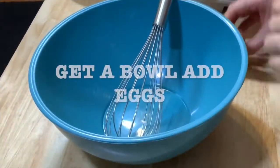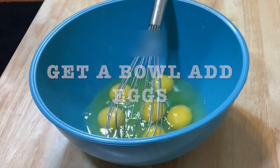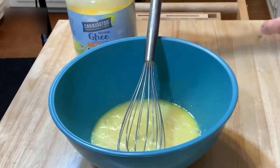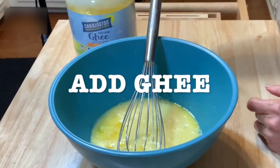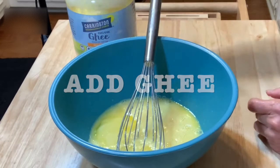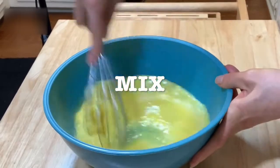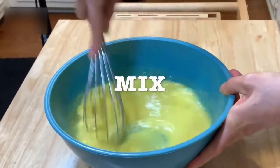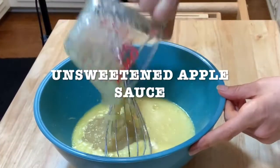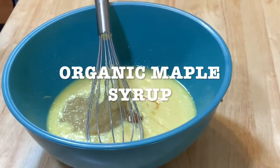Get a bowl and start adding all the eggs, one by one. Whisk very well. Add the ghee or your coconut oil — the good thing is that you can always replace one ingredient for another one. Mix it very well. Add your applesauce. This is unsweetened applesauce.